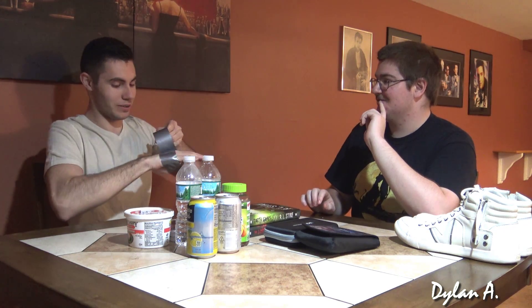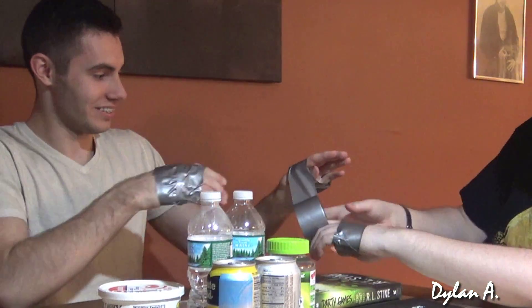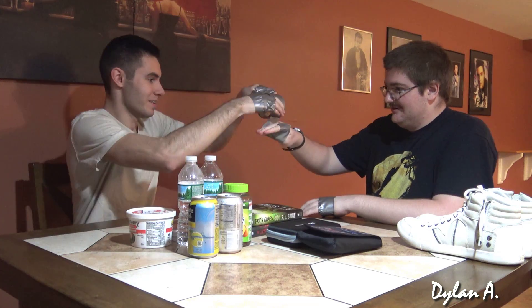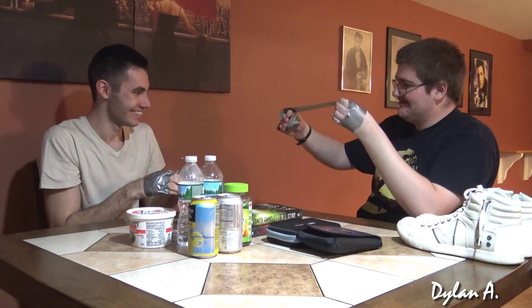I'm thinking we should probably take those out of the cases before we start because it's going to be impossible to get them out to put the games in them. Yeah, we'll do that. Otherwise the whole thing is going to be impossible. Mine's Velcro and yours is a zipper, so you'd be disadvantaged. We're going to take them out. So we're all taped up — we're like little lobsters.